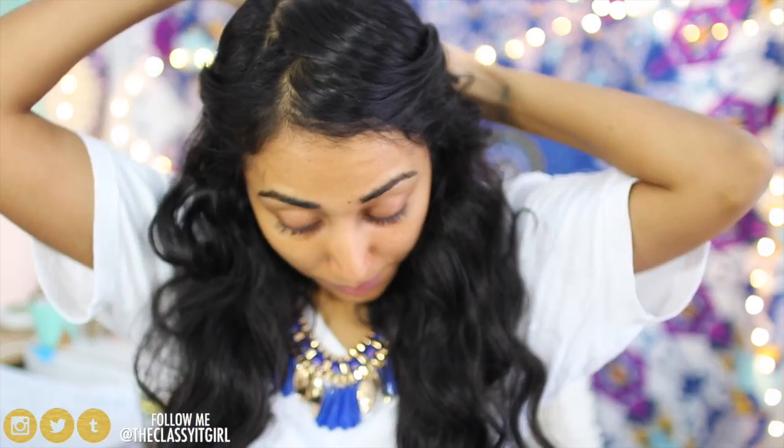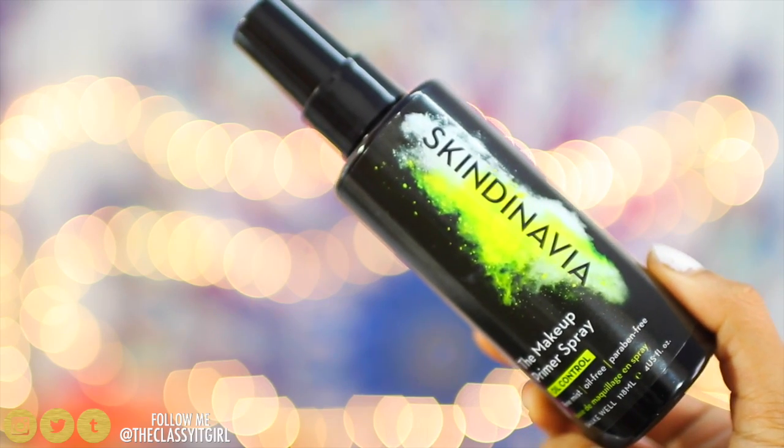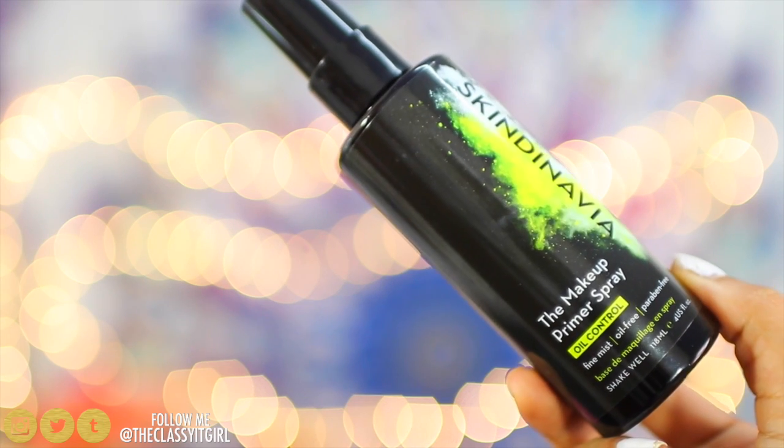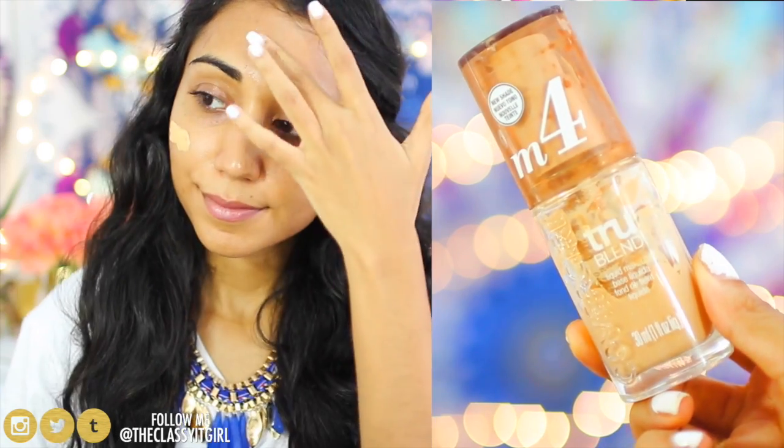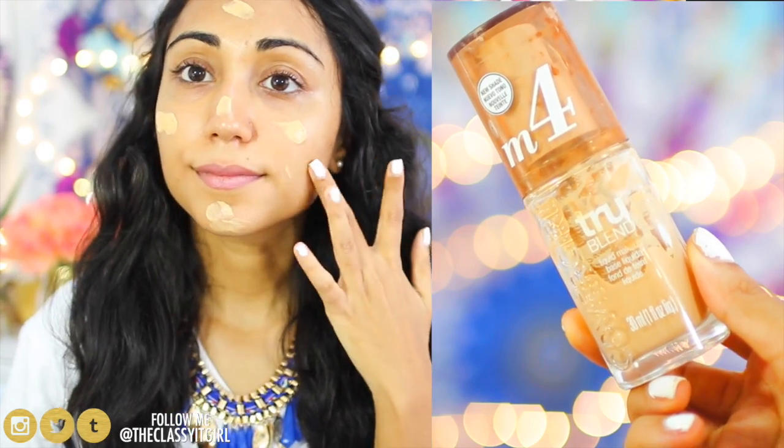First I clip back my hair and spray the Scandinavia primer onto my face. This primer creates a strong base for your foundation to stay all day, unlike silicone-based primers that make your makeup slide all over your skin. I love how easy it is to apply and it won't clog my pores or suffocate my skin. Next I use my CoverGirl True Blender foundation and apply it to my face with a beauty blender. The Scandinavia primer actually amps up your drugstore makeup and gives it more staying power.